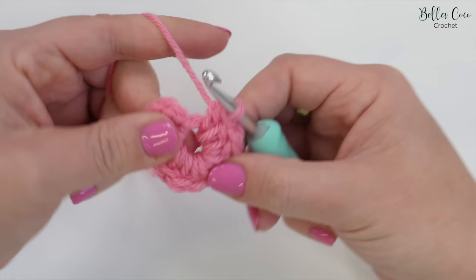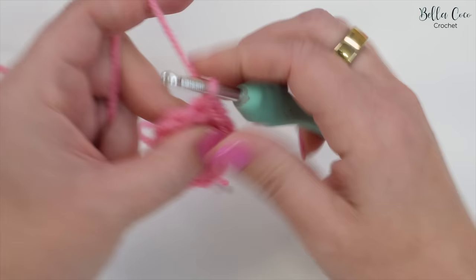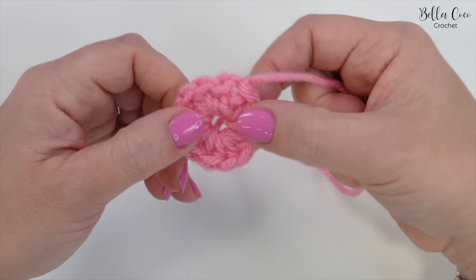Here are my 11 half treble crochets. I'm going to go ahead and join my first stitch to my last stitch with a slip stitch, then fasten off. Here we have our circle, but we still do have this hole in our work.